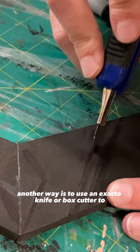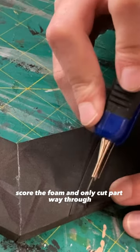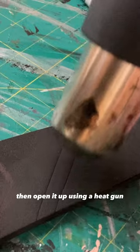Another way is to use an X-Acto knife or box cutter to score the foam and only cut partway through, then open it up using a heat gun. This adds some really nice indented details.